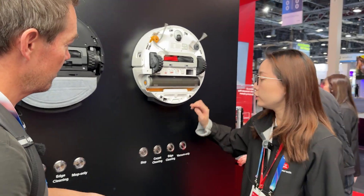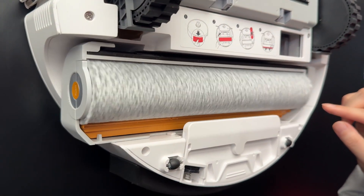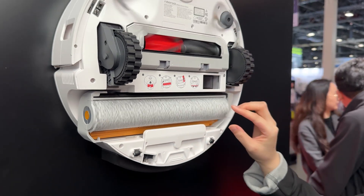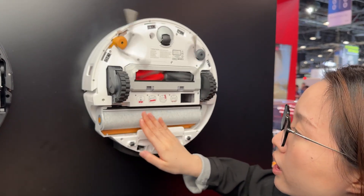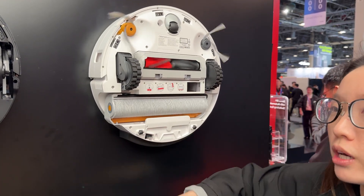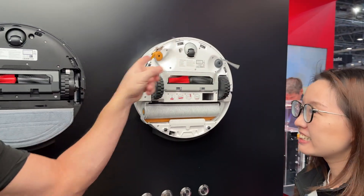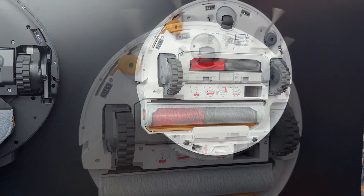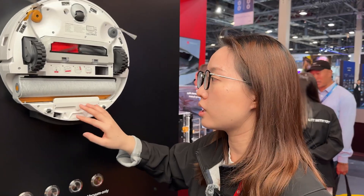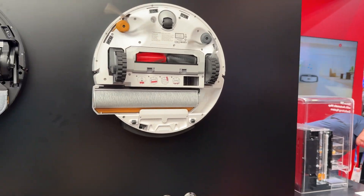The third mop type is the new real-time self-cleaning roller. The biggest point is it has a dirty water tank inside the vacuum body, so the roller can self-clean while it's mopping the floor simultaneously — it cleans and self-cleans at the same time. It's also got two sweepers and the main brush, the same split design for anti-hair, and it also auto-dries when it returns to its dock.